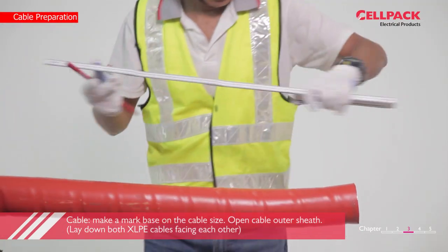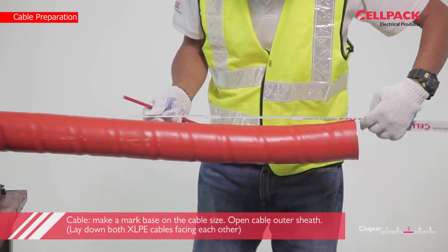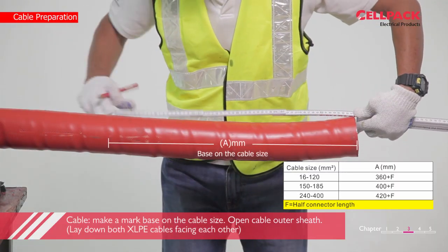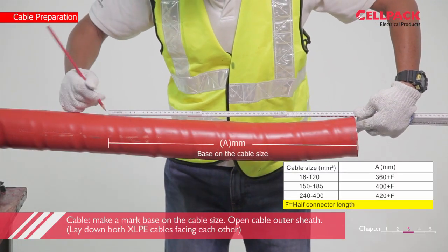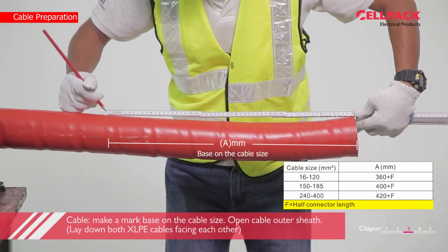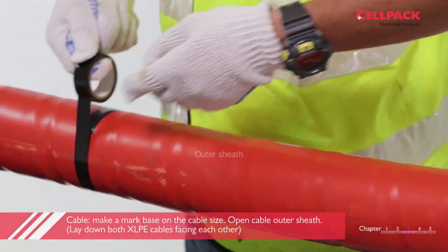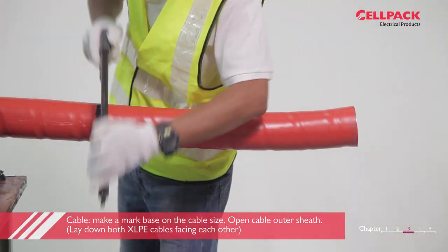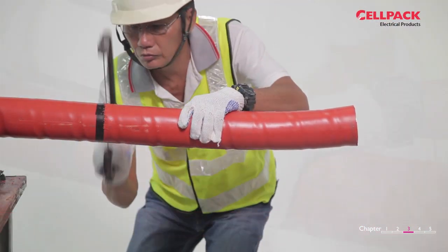Lay down both XLPE cables facing each other. Now we shall do the cable preparations. On one cable, from the cable end, make a mark based on the cable size on the outer sheath. Next, open the outer sheath on that marking area with a manual saw or a cutter, including the armor beneath the outer sheath.